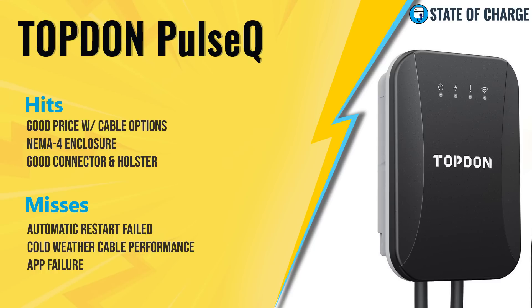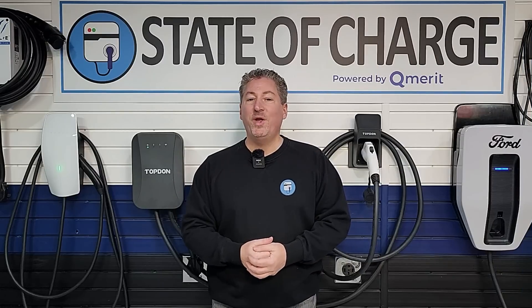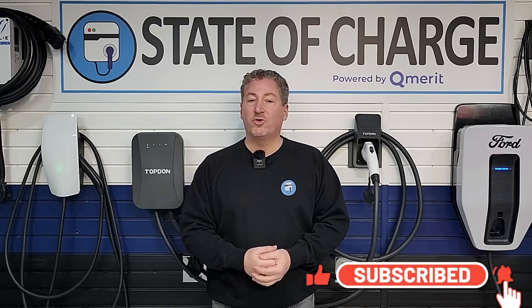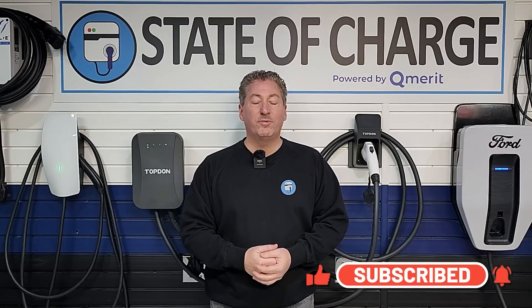That's all we have today for the Top-Down Pulse Q. We hope this review helped you make your decision on whether to buy one. If this is your first time here at State of Charge, please click that subscribe button and ring the notification bell so you don't miss any upcoming electric vehicle news and reviews. Thanks for watching.